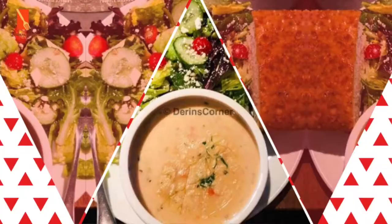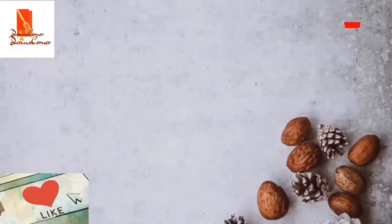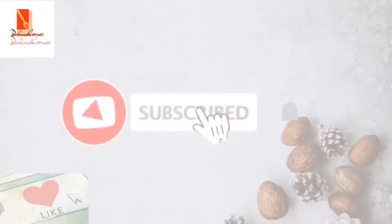But before we go ahead with that, why don't you click on the subscribe button — that red button you're seeing on your screen — and on the bell icon, so you get notified when I have new videos up. Let's start with the list of ingredients.